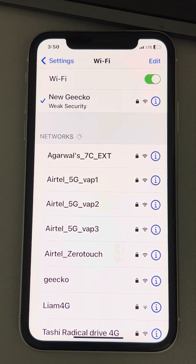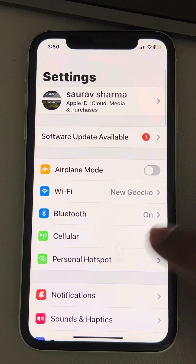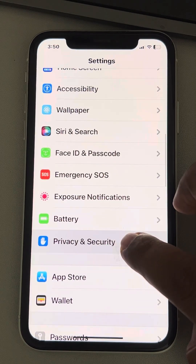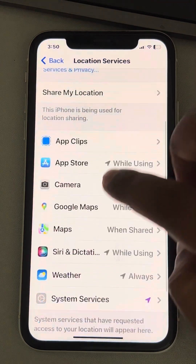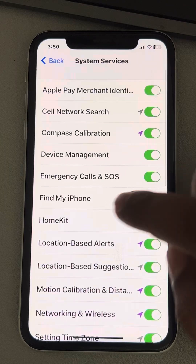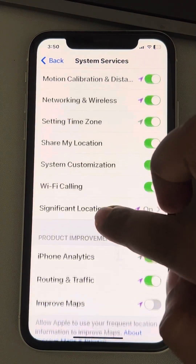If the issue is still not sorted, open Settings again. This time tap on Privacy and Security, then tap on Location Services. Scroll down and tap on System Services.